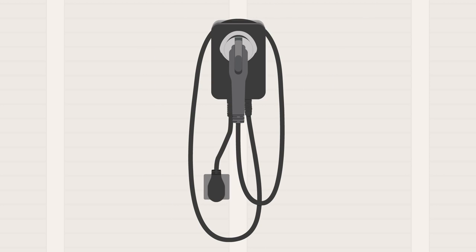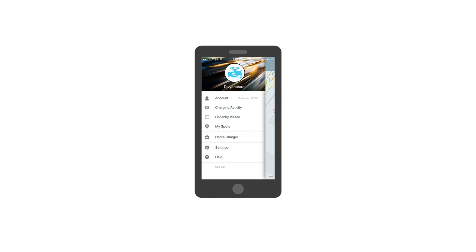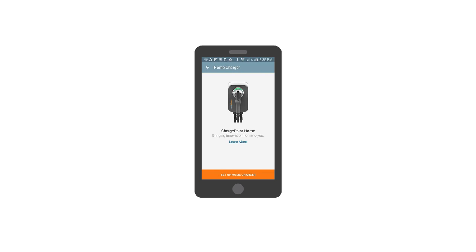Plug the station into the outlet and then restore power to the outlet. The status light should turn on. Be sure to activate your station with the ChargePoint mobile app to access all the features including scheduling, reminders, and analytics.